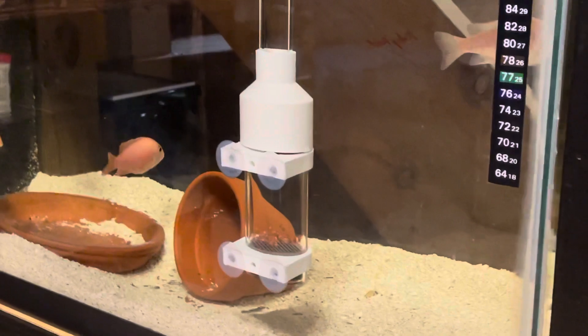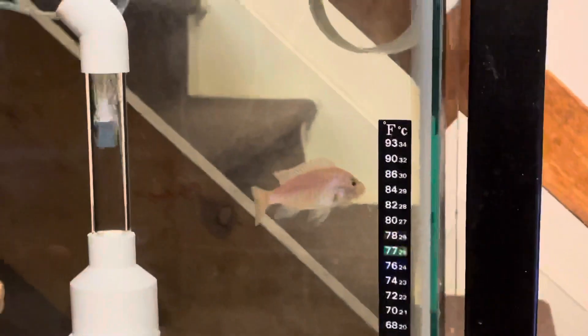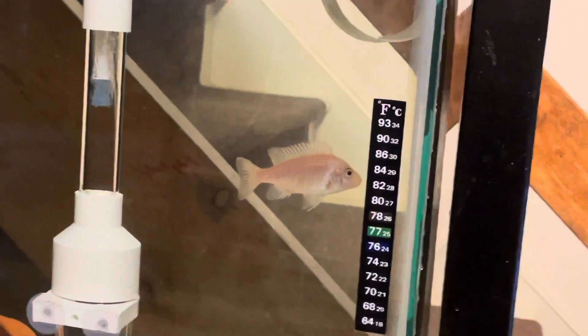And I waited five days before stripping her. That's her right there in the right-hand corner. Yeah, I'm kind of disappointed.